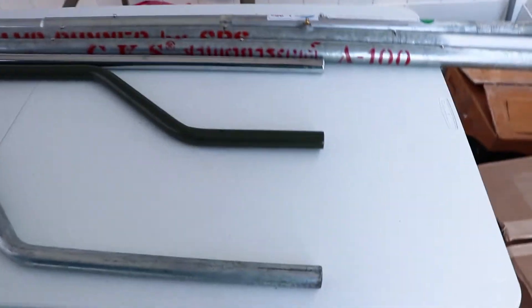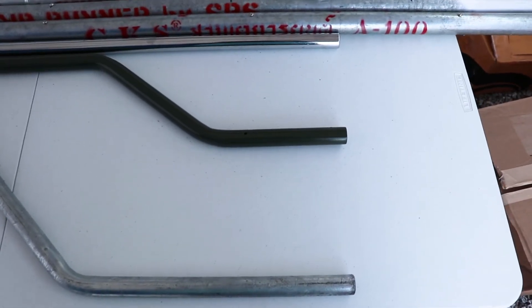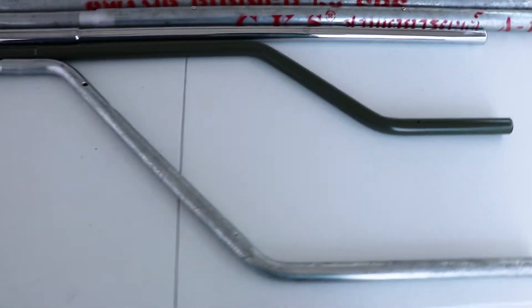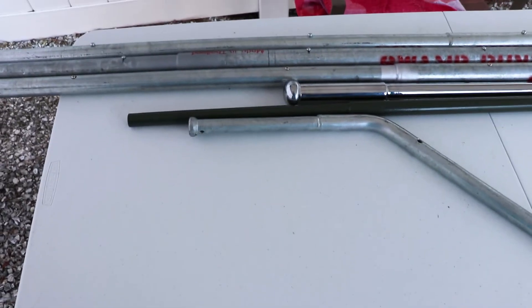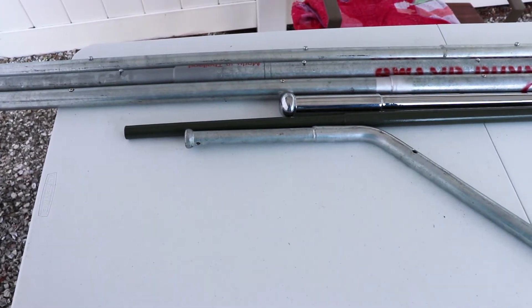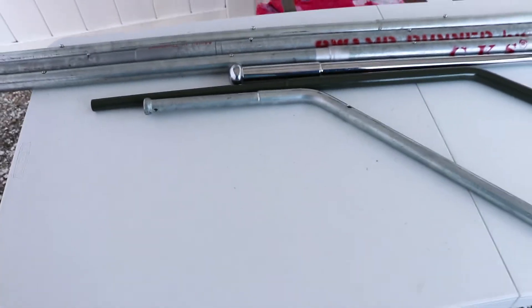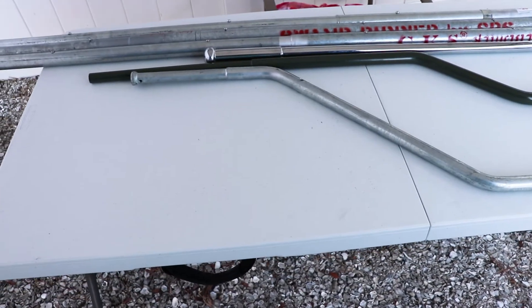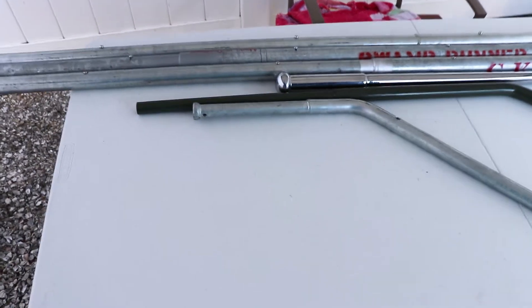With those lined up equal with each other, you can see the straight handle from CKS from Mud Skipper is the shortest, CLP is the second longest, and then the longest one is SPS Swamp Runner.